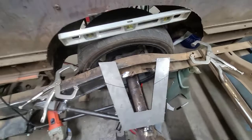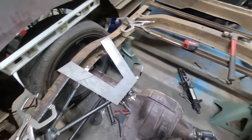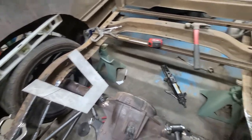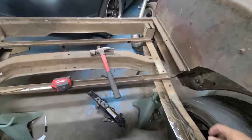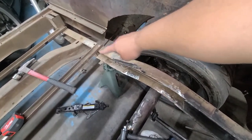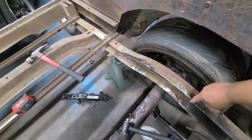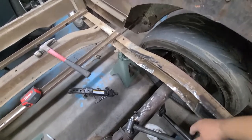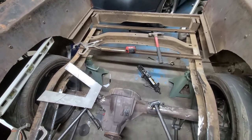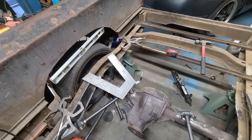Once I see that this one is cut and it's actually where I want it to be, I'll try it on the other side. If it looks good, I'll cut the other one the exact same size. Right now I'm measuring from this section here to here, and it looks like on this side I might have to be about a half inch forward. I'll just fill that in with weld or a little piece of steel so that they're both the same. Next I'll cut those pieces and measure everything out.